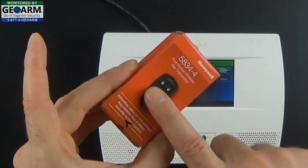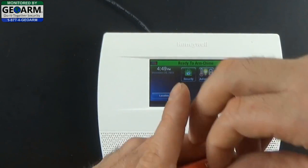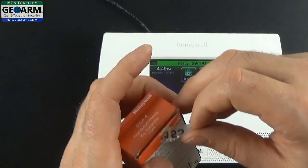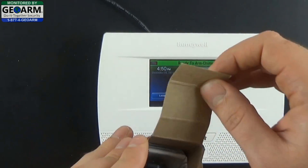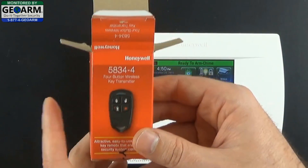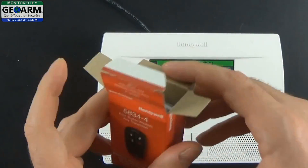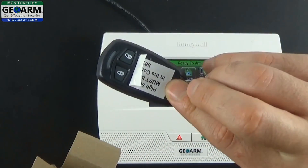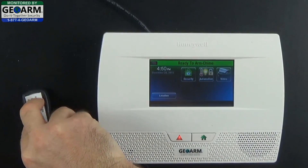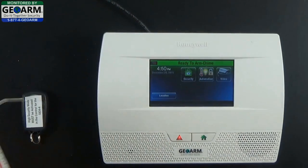The first thing we're going to want to do is remove the 5834-4 from its manufacturer box. Simply remove the sticker that holds the box together, open it up, and keep in mind while you're opening this box make sure you keep all the original packaging in resellable condition in the event that you need to return it. Go ahead and remove the key fob itself, place that to the side, and also remove the instructions for the key fob.